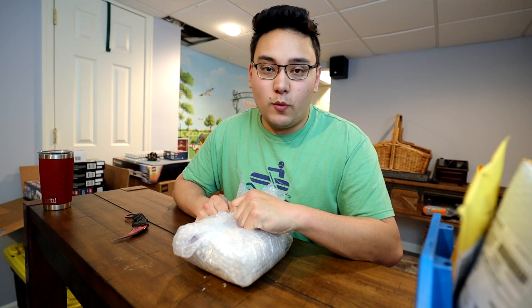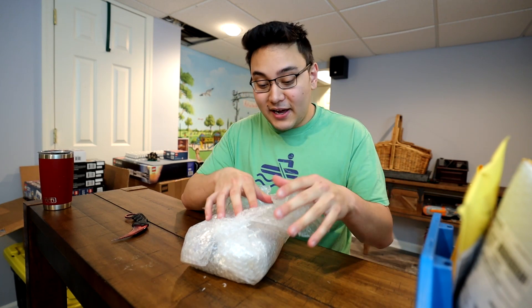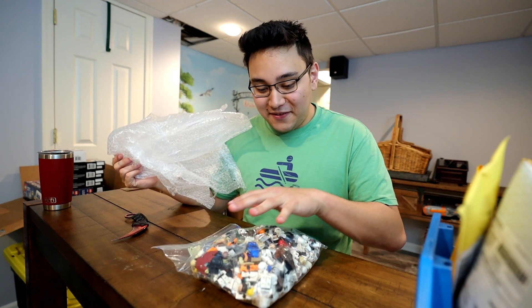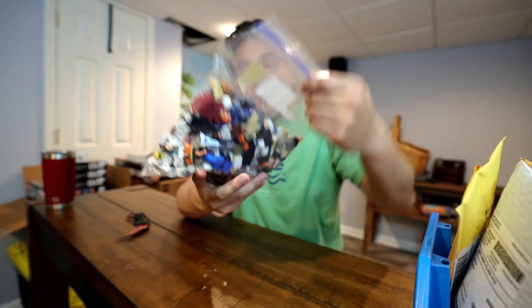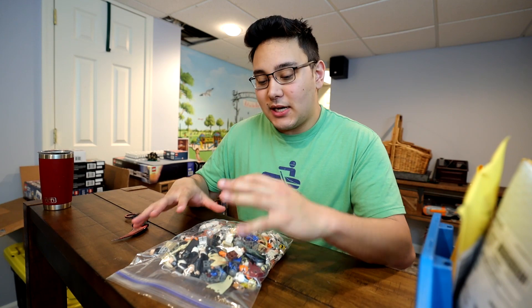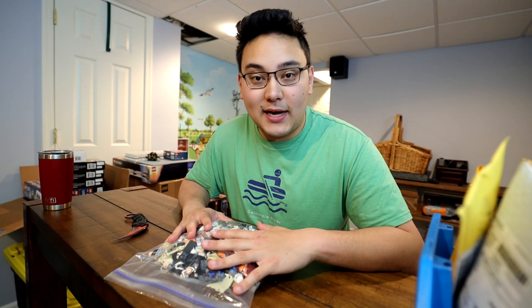This guy did hook it up pretty well. About two and a half dollars a figure, especially with some of the figures he was able to provide — it's a really good deal. This is by far the most minifigures I've ever gotten in one haul. This is what 160 minifigures looks like. Let me set all these up on a base plate for you guys to see what I got, and then I'll catch you guys in just a second.